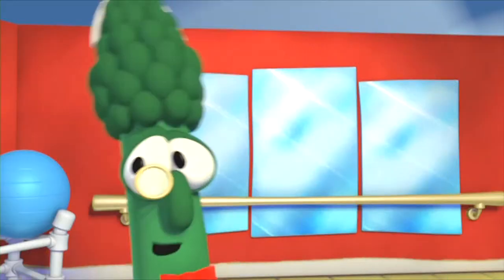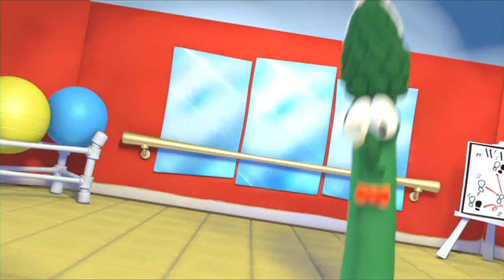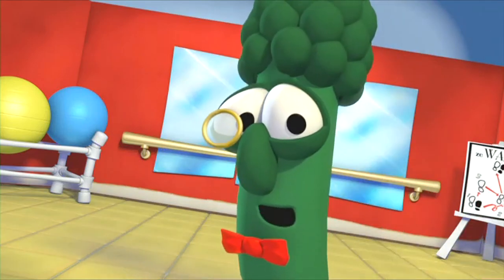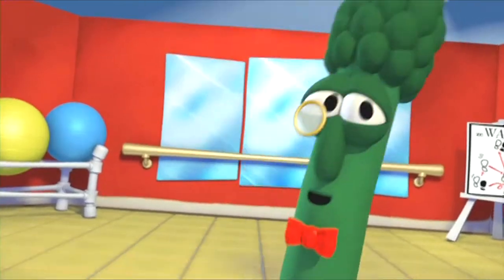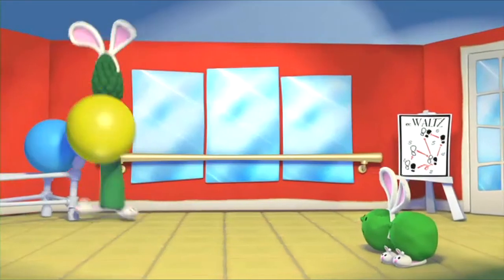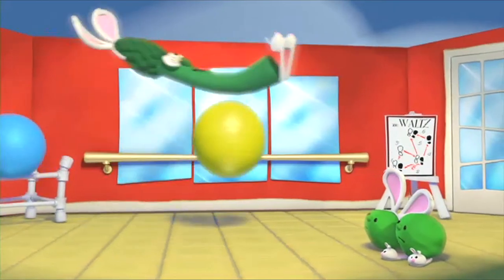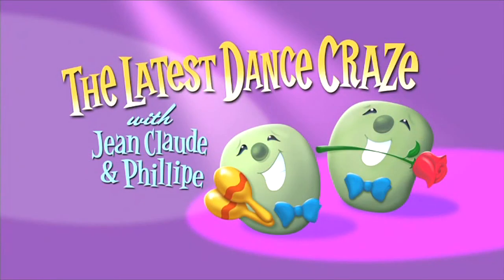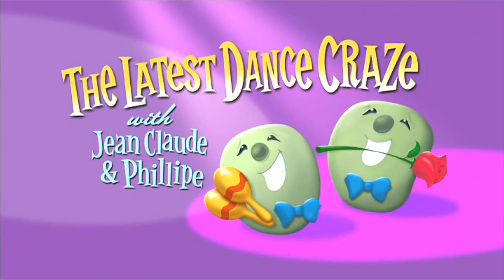This is actually quite fun. Let's see. I hop to the left — hoppy hopperina. Then hop to the right, I love the hopperina. Back to the left, I'll do it once again. Hey, hopperina! This is quite fun. And can I have my ears back? Okay, that's enough. Thank you. This has been the latest dance craze with Jean-Claude and Philippe. Tune in next time to hear Jean-Claude say, "I am embarrassed for you."